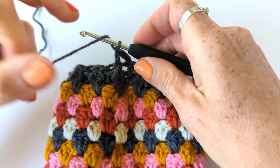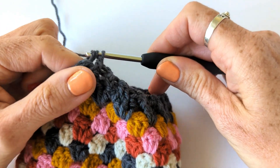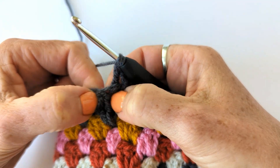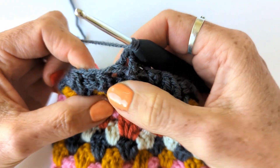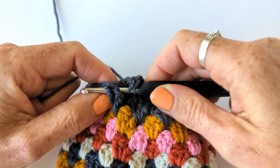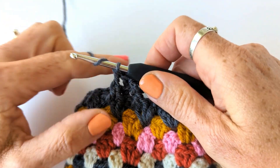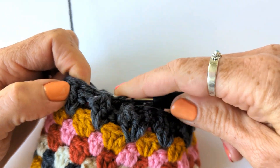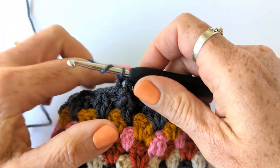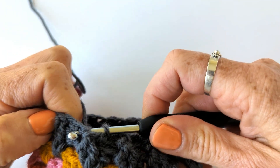Then the next one is a back post treble - yarn over, go around the post of the stitch from the back, yarn over and pull through, yarn over, pull through two, yarn over and pull through two. The next one's a front post treble - it's around both of those parts of the stitch that have decreased into one. You can tell it's now one stitch because there's only one V on the top. Yarn over, round the post of the stitch from the front, yarn over, pull through two, yarn over and pull through two. Then round the back post - yarn over, round the back of the stitch, yarn over, pull through two, yarn over, pull through two. Just continue to alternate between back post and front post trebles all the way around for the remainder of your round.